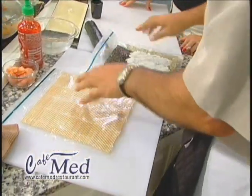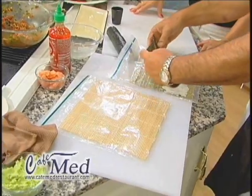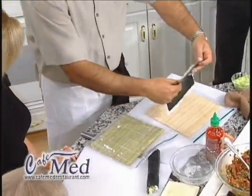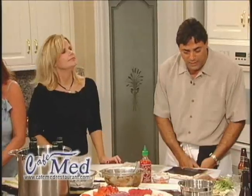You want to take your rice and spread it just the same as you did before, but you want to overlap it over the paper a little bit. Then you want to go and flip it upside down like that, so the rice is touching the plastic.